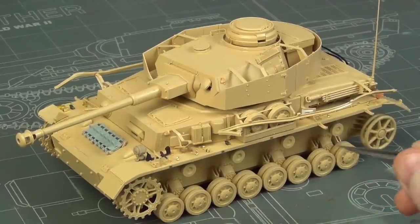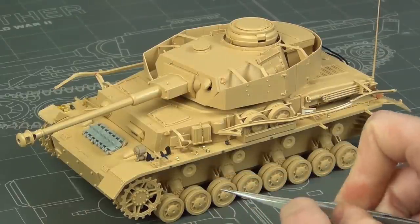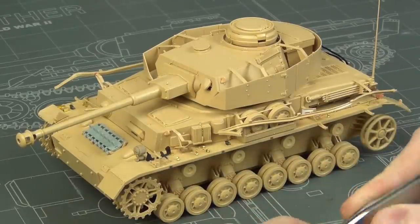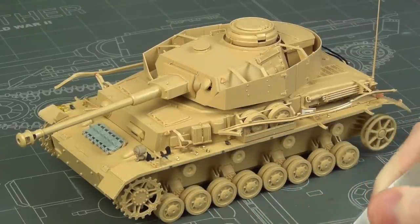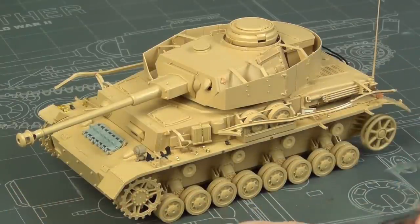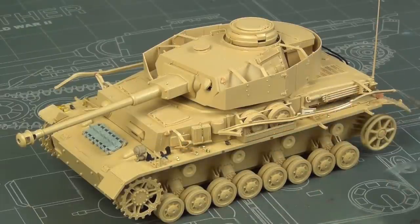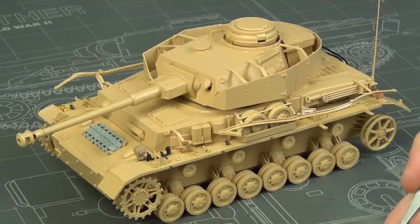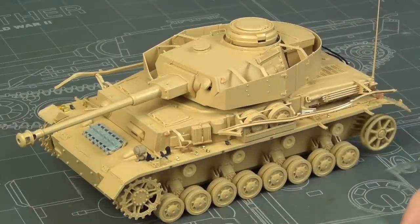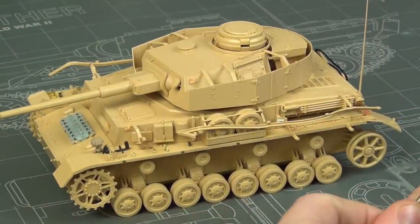The only things I added were some aftermarket tracks because my reference vehicle has a slightly different type of track than the kit provides — but the kit tracks are perfectly fine for a standard build. I also added a bunch of spare photo etch, resin, and plastic tool clamps because my reference vehicle is abandoned and has no tools left on it. The kit tool clamps are fine if you're building out of the box.